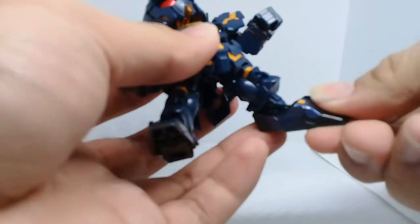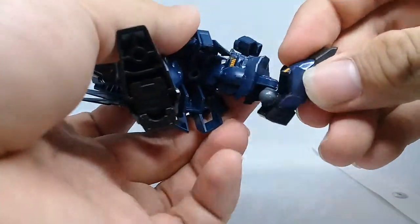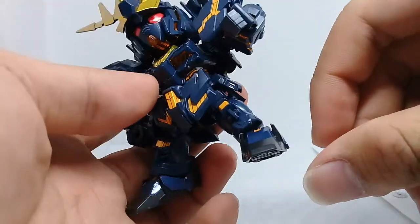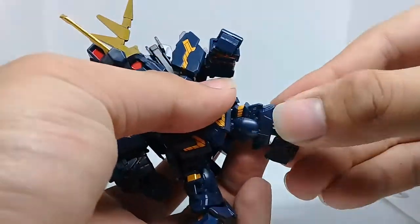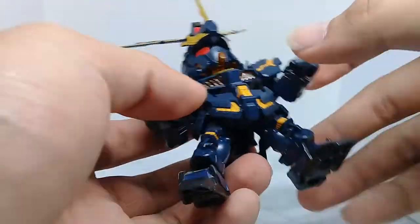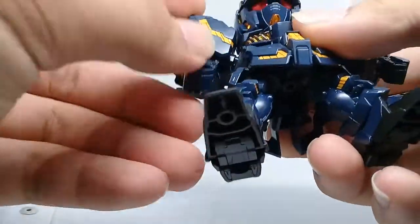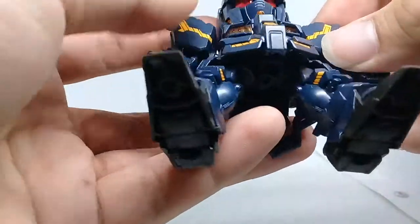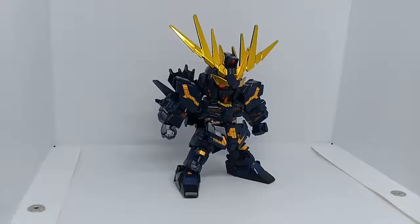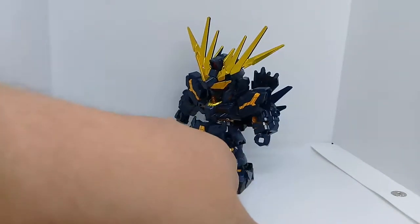If you have an SDX standard you already know the articulation. The feet can move down that much, can pivot that much, but it doesn't have any rotational swivel on the feet. Overall it's enough to have a dynamic pose — it's enough for that.